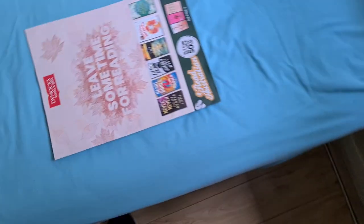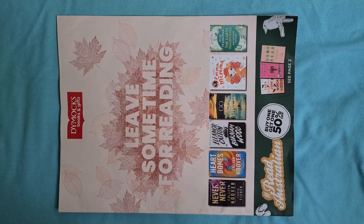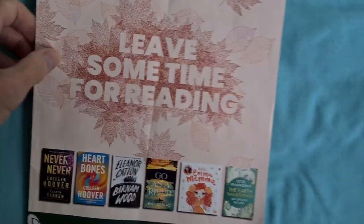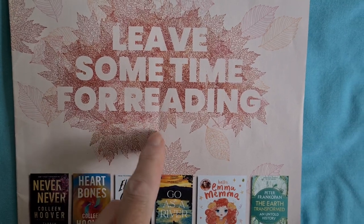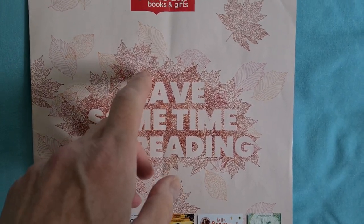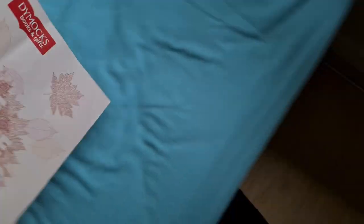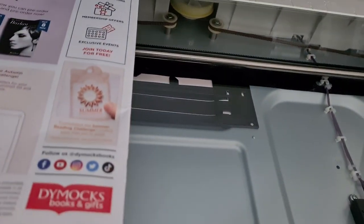Here's Dymocks Books and Gifts — this is basically a reading guide from a bookshop. I'm interested in some of this leaf, I think down there, or maybe up there. It's a tricky one trying to work out what part to do, so I'm just going to line it up just like so.